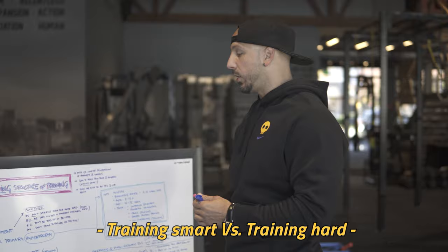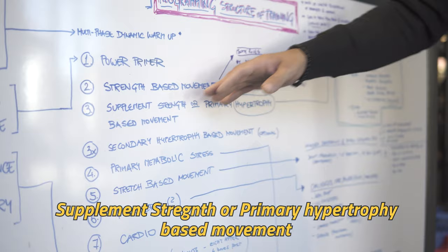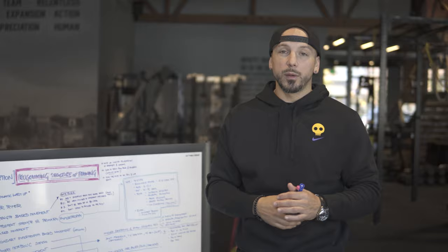After your strength-based movement, we're either going to have a supplement strength or a primary hypertrophy-based movement. This depends on the goal. If somebody is really working on strength more, we might supplement that first movement. If we did a deadlift, a supplement movement might be a dumbbell Bulgarian split squat with a pause — that might be the supplement strength movement or it might be hypertrophy, depending on the rep ranges and goals.